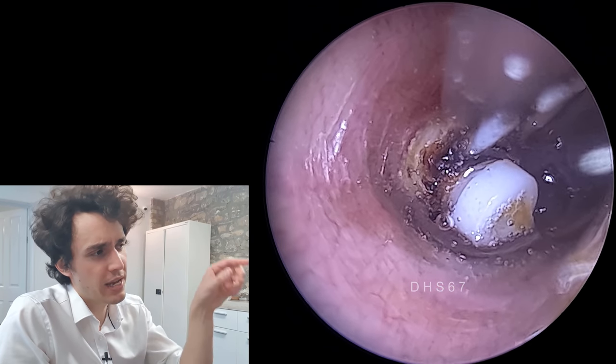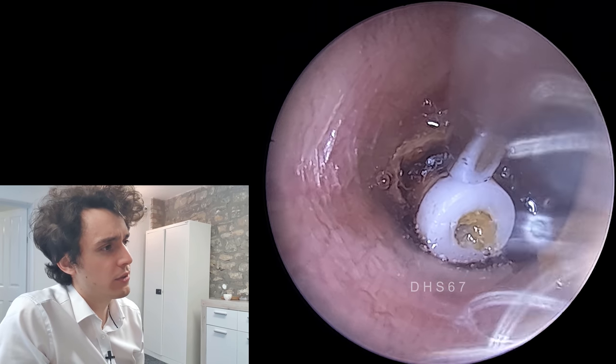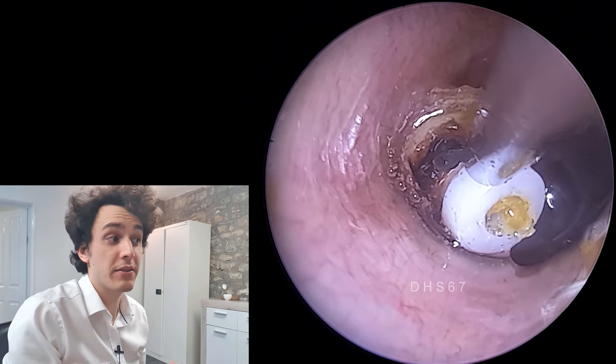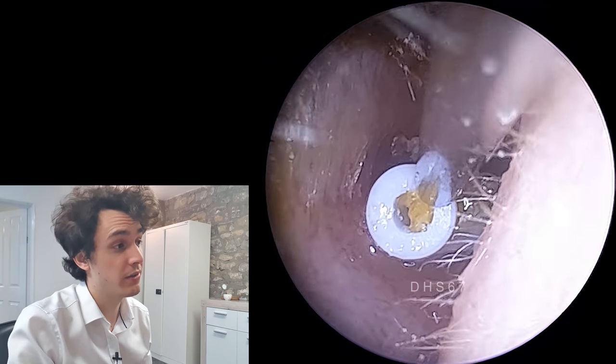Now you can see I'm just aiming for that dead skin which is crusted around the grommet, dragging it forwards. It's pretty much unadhered at this point, so I can very easily remove it now. It does get stuck again, unfortunately — that's just due to the baffle on the other side of the Shah grommet.